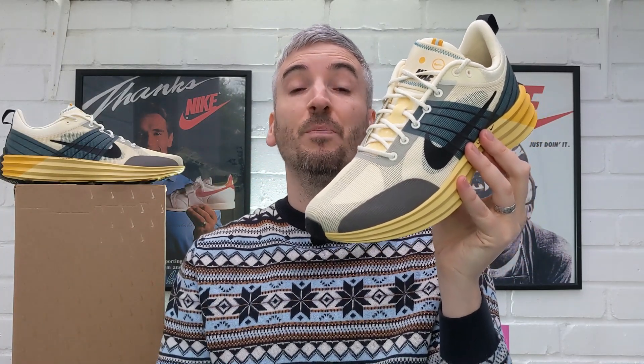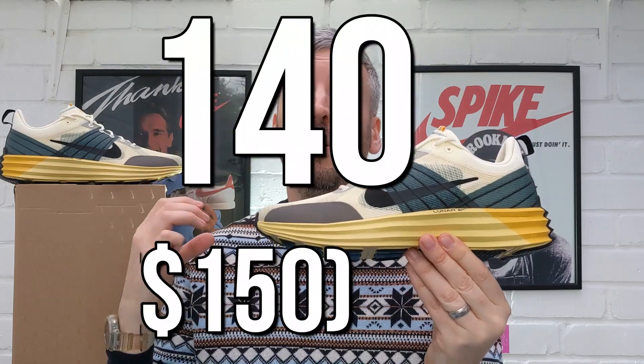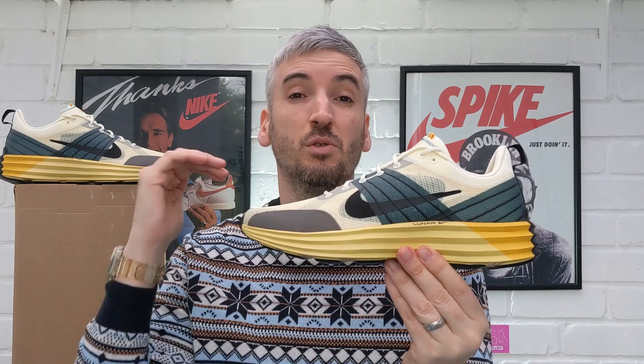Moving on to their price — these set me back £140. It's not a bad price, but when I weigh it all up I would have liked to see these coming in at around the £125–£130 mark. I think that's a more fair and generous price — coming in at £140 brings them into a bracket that just makes them a little bit too pricey for me.